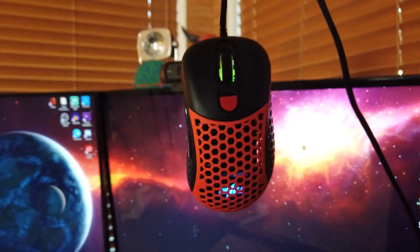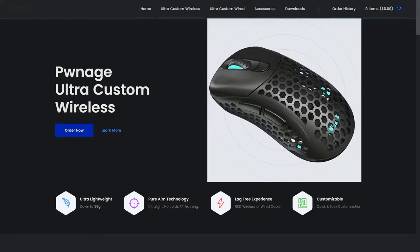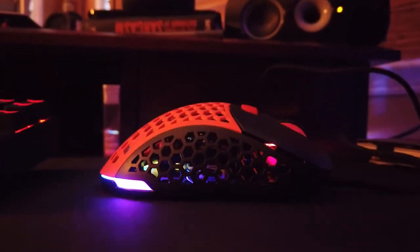The Ultra Custom we have with us today starts at $50 for the wired, goes up to $100 for the wireless, and it's customizable. On top of that, it's just like the others with the mesh and the honeycomb design, along with a solid design. So let's get right into it.